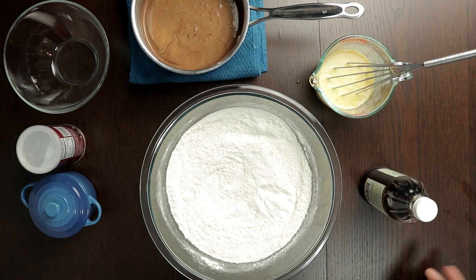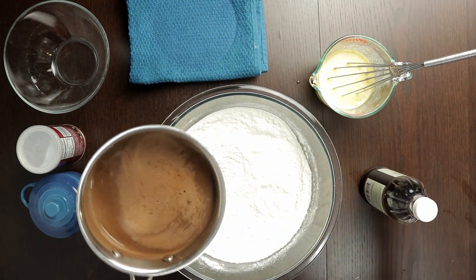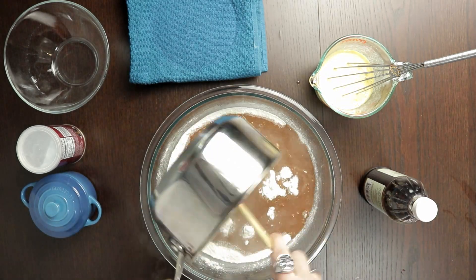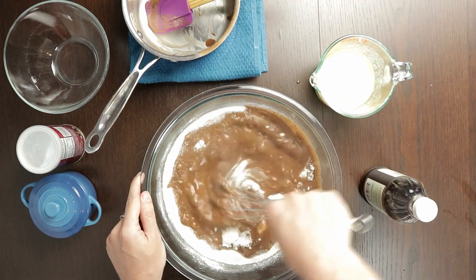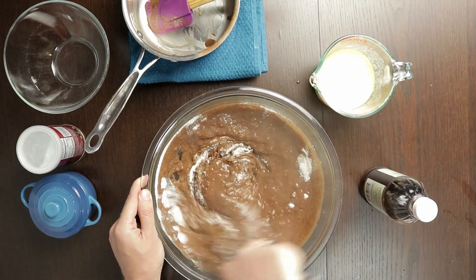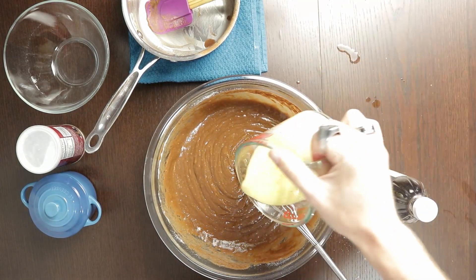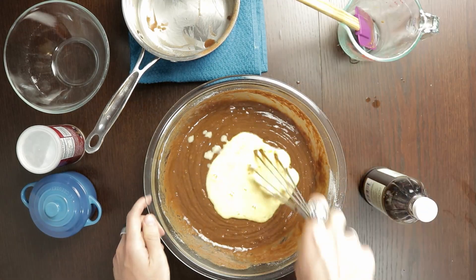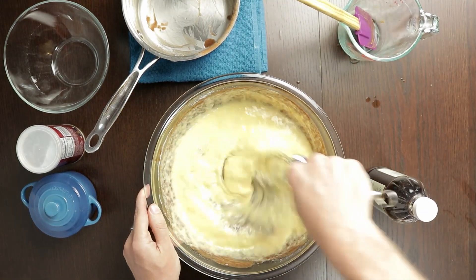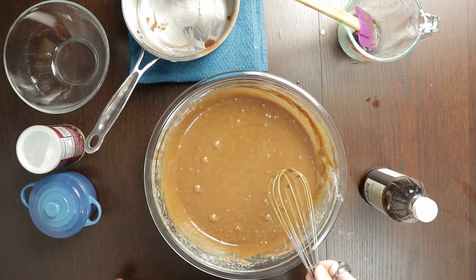Now it's time to combine everything together. Let's start by adding our slightly cooled chocolate mixture into our flour and give that a quick whisk, just to combine all the flour and make sure that there's no dry pockets. And then finally let's add in the rest of our wet ingredients and whisk that in. And there's the batter done.